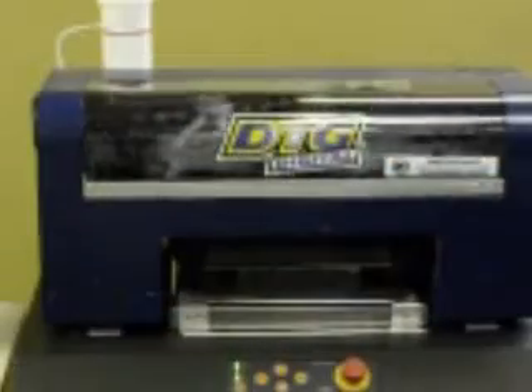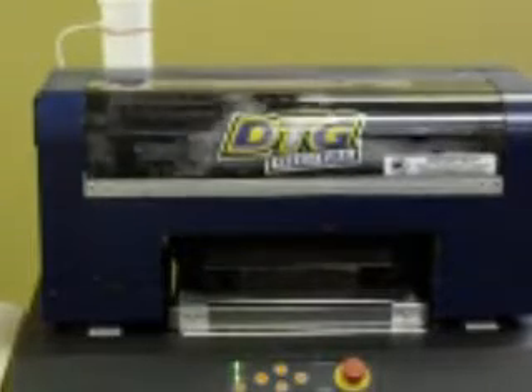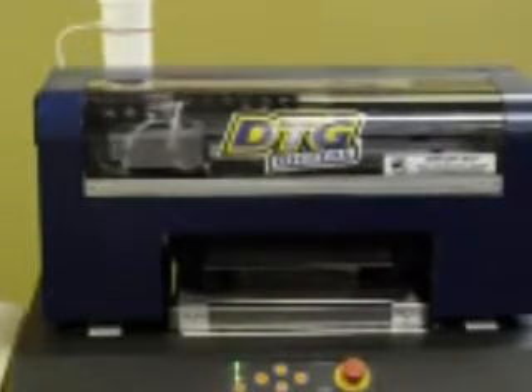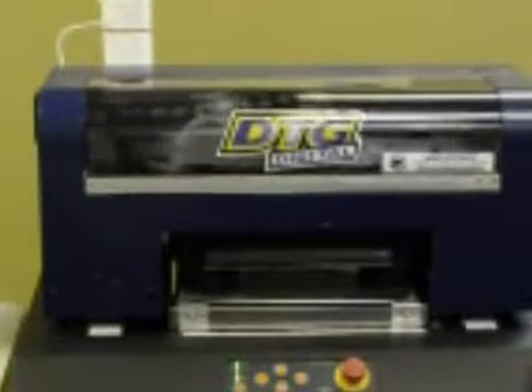One of the good things about our RIP software is it doesn't just print a solid white base underneath every pixel. If it's a darker pixel, it'll print a lighter underbase, and if it's a brighter pixel, it'll print a much brighter underbase.